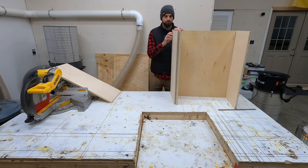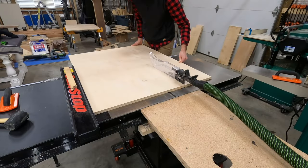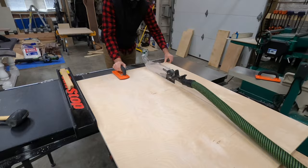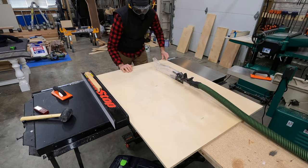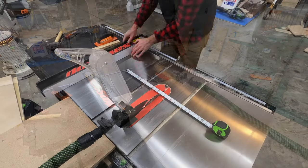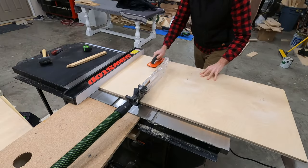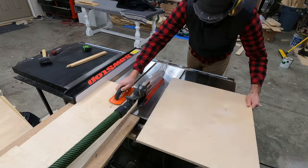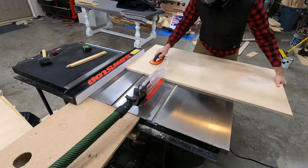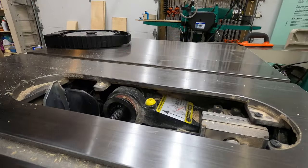Clearly things were falling apart during the dry fit preview - and if you thought I would make it through an entire video without something falling apart, you would be mistaken. Anyway, the idea of setting those cabinets up before everything was actually ready was just to show what the outside frames will look like. Here I'm cross cutting some shelves which will make up the shelf pieces of the cabinet.